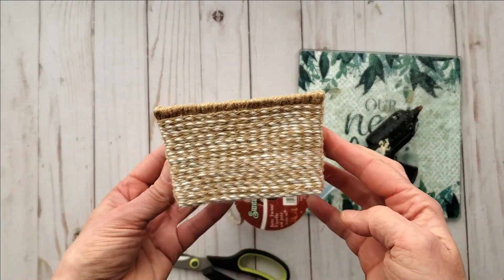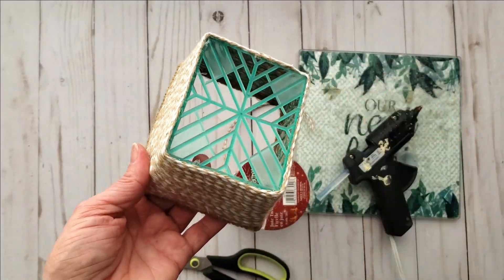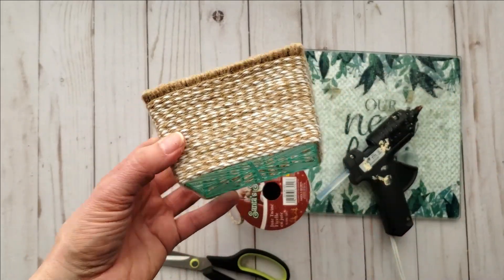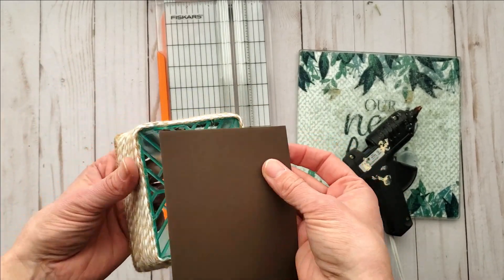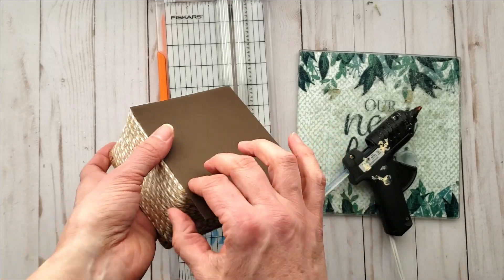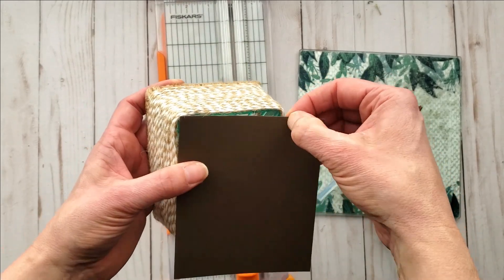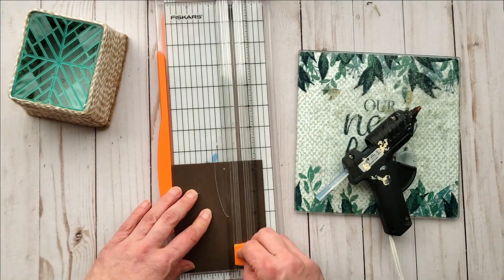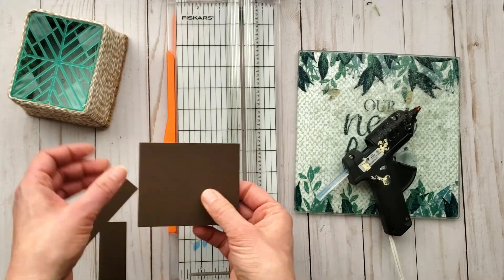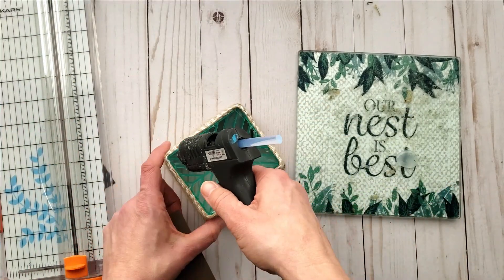I'm going to cover up the bottom of the basket — you could cover the inside as well if you choose, but I won't find that necessary. I'm using some brown cardstock, roughly measuring by scoring it with my thumbnail, and trimming it down to size. Using some hot glue I then add it to the bottom of the little basket.